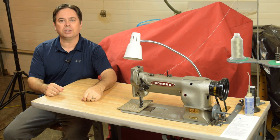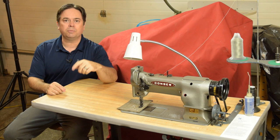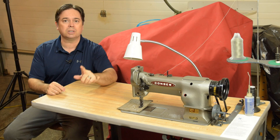I don't know if that was everything you'd ever want to know about a Consew 226 or industrial sewing machines, but hopefully we answered a few of your basic questions. Leave me a note in the comments if there's something else you want to see a video on related to industrial sewing machines, especially walking foot machines. Thanks for watching — we'll catch you on the next one.